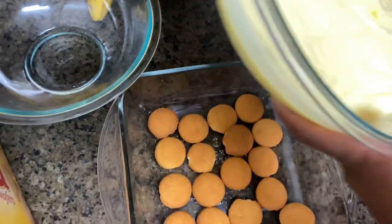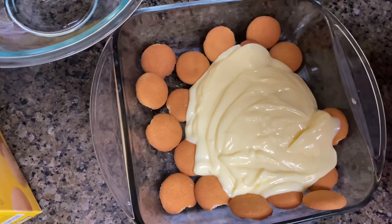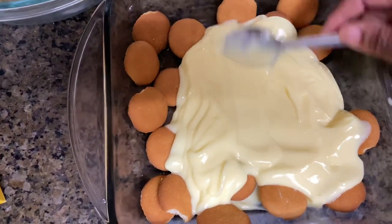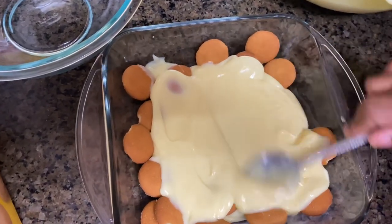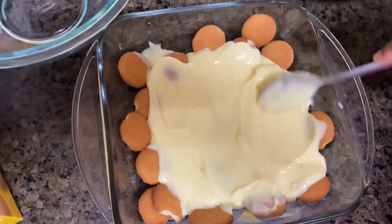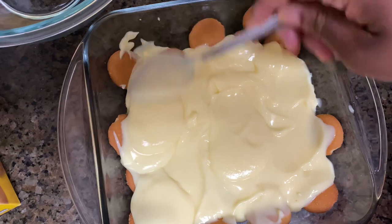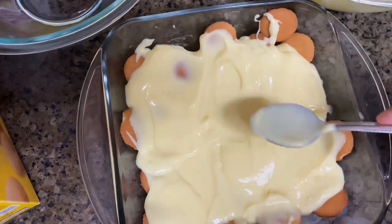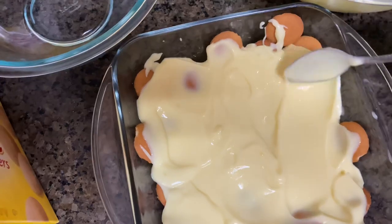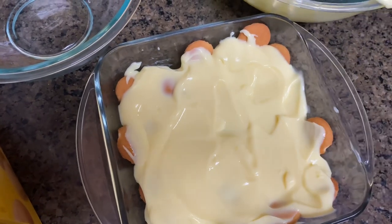Now we've got our pudding — just do a little layer, not too much. I'm holding my baby on my hip because I had to pick him up. I don't like to let my kids cry. So that's my little first layer. Now we're gonna add our bananas — just take the banana and cut it right on top of the plate.